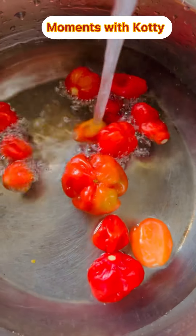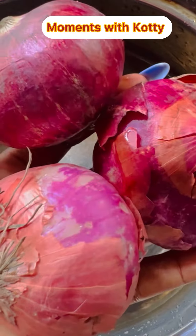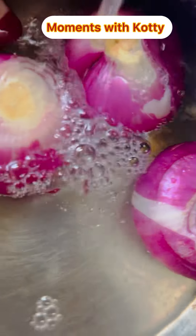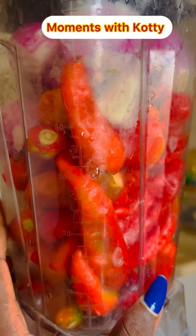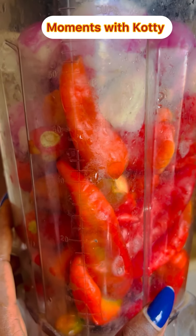Then put everything in your blender and begin to blend it. By the time you are done blending, do not sieve the water out. Of course you'll be watching everything here — you do not sieve the water out. Put everything in, blend it, and I will show you what next to do.